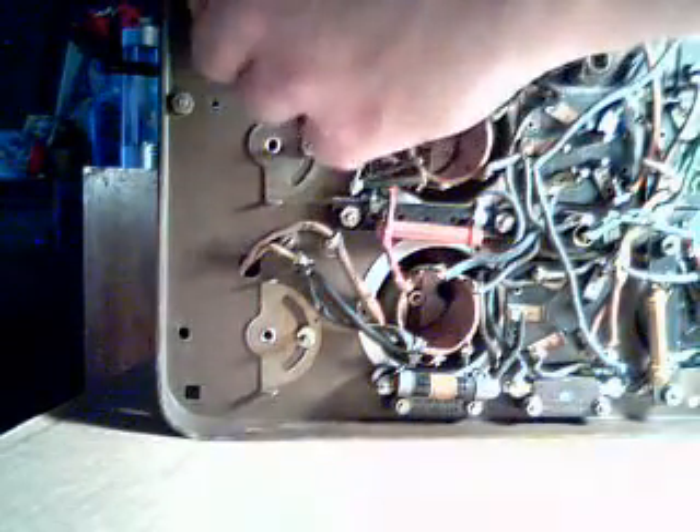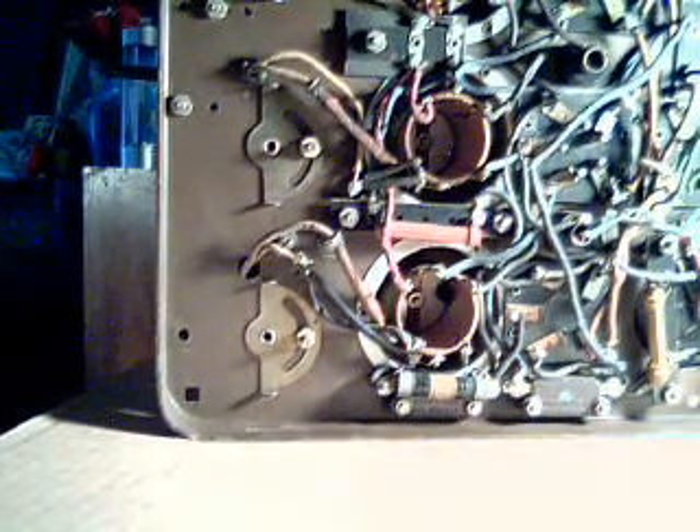If you look underneath here, there are these brass metal plates underneath the tuning capacitor. I don't know if they're some kind of trimming capacitor or what exactly those are for — maybe somebody could tell me.